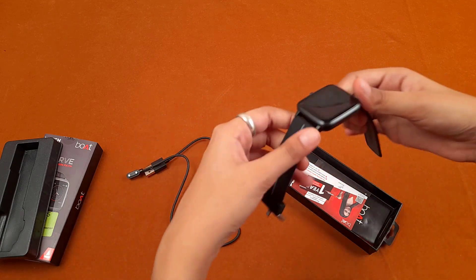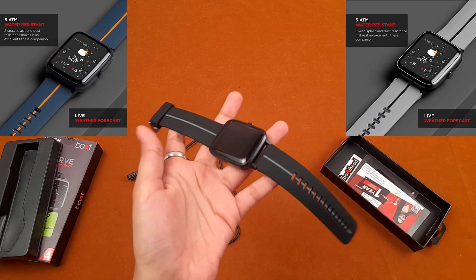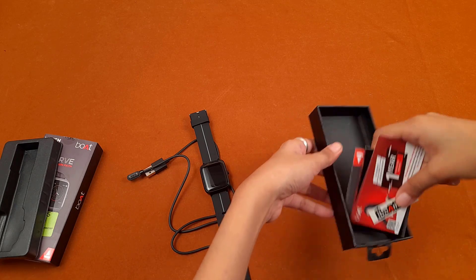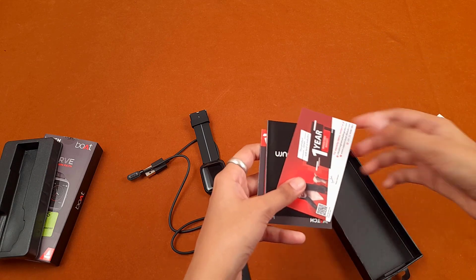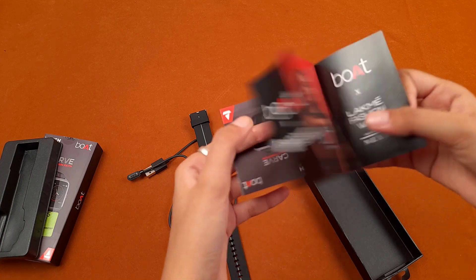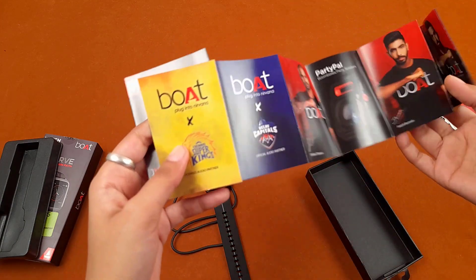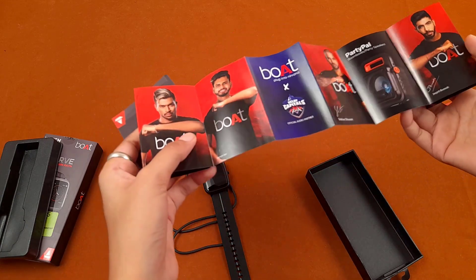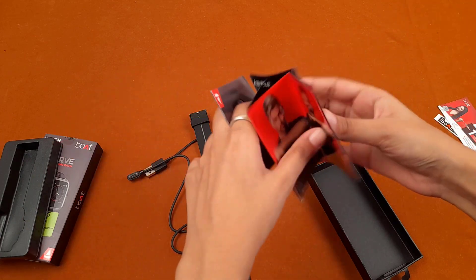This smartwatch comes in color variants: black, blue, and grey — I have black. In the box we also have a Boat sticker and a warranty card.